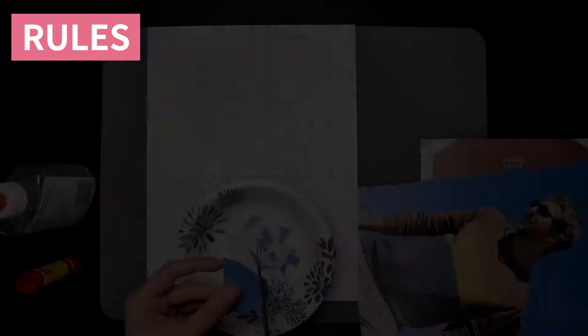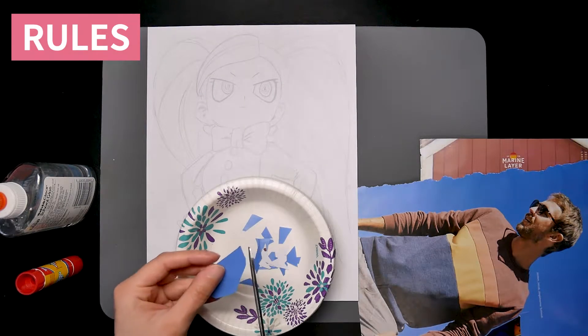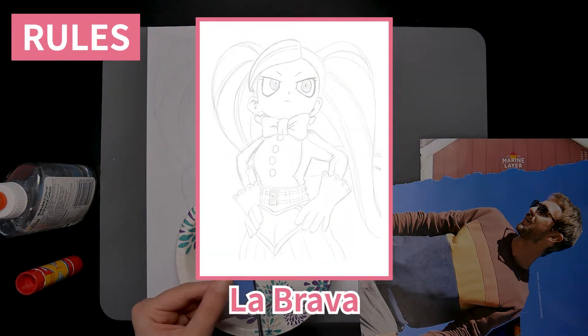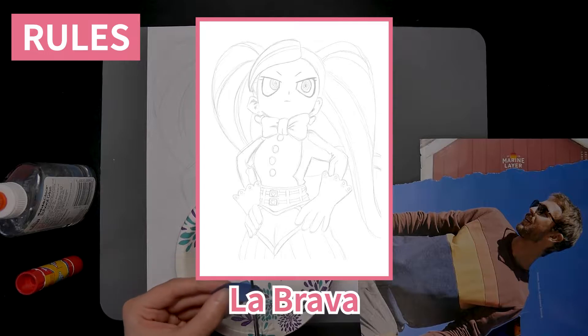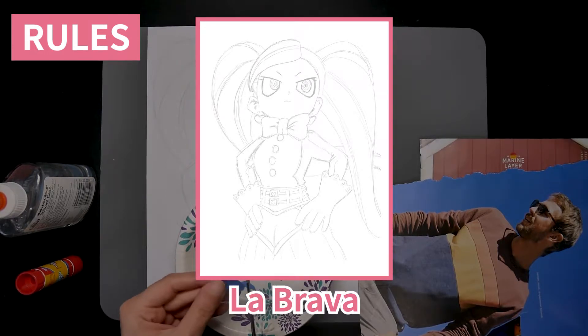The process is basically randomly cutting papers and gluing them to another paper to create something cool. The character I chose was La Brava from My Hero Academy because she's super cute and I thought, when I drew her out, it would be less complicated to color in with the paper pieces.